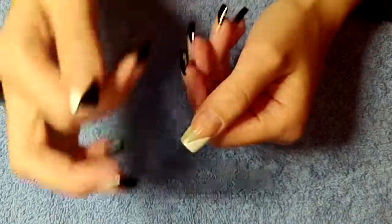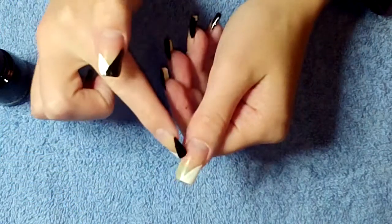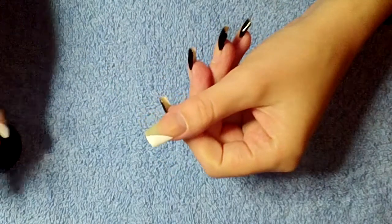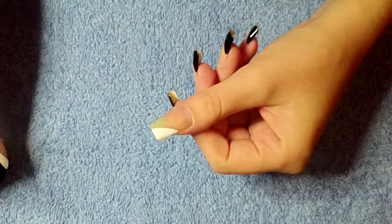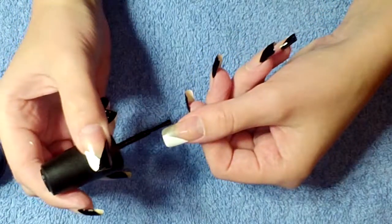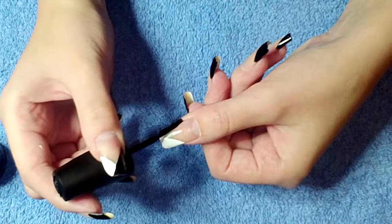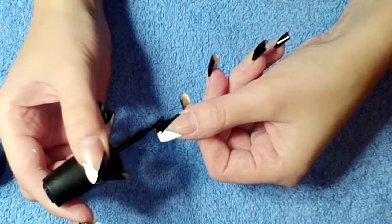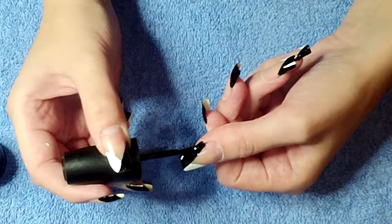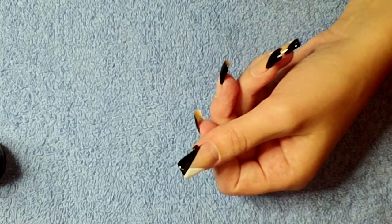Next we're just going to take black and come in with a swipe from the other side. This one you want to be a little bit lower — it's not really anything precise. It's not meant to look like an exact French manicure would, so don't worry about making it exact. Again, don't worry if you get any on your skin. You most likely will, especially because of the angle I'm wanting to come in at. But it's no problem just to tighten that up as you go.